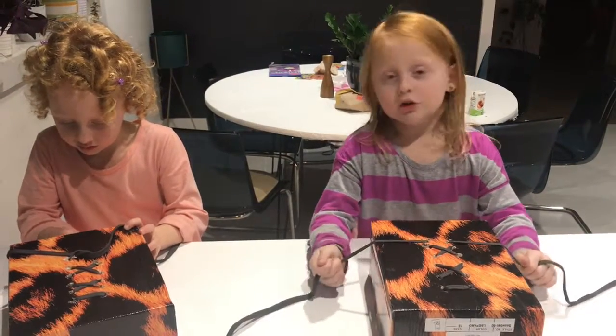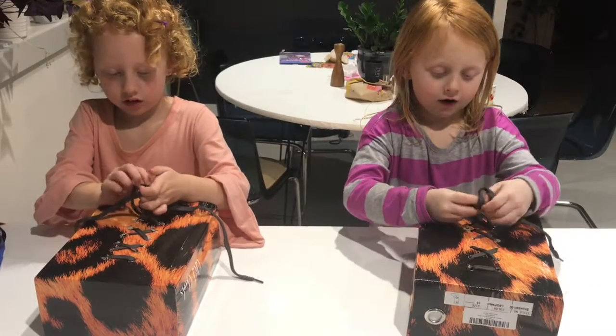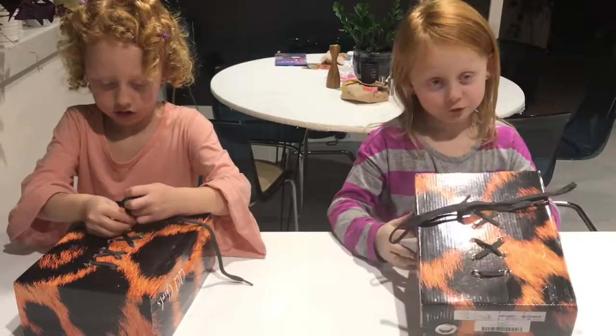And then tuck it under like a sweet, nice, comfy blanket, and then you tie it.